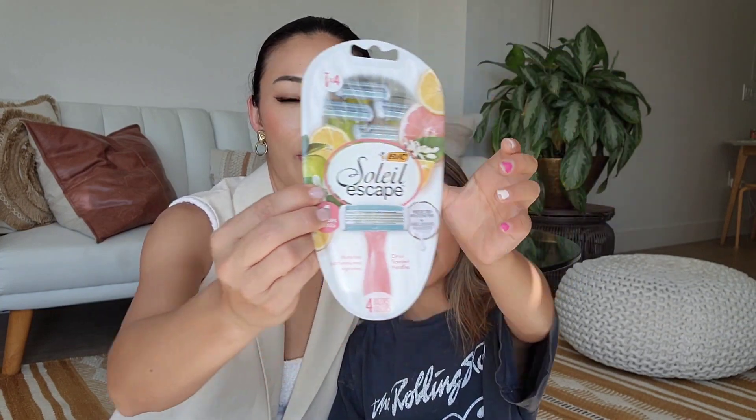This is a shaver — it has four blades. I definitely need this. I think I ran out of my shaver, so I'm so glad I have this.